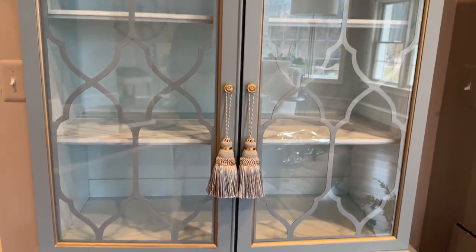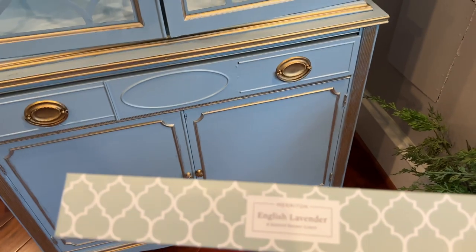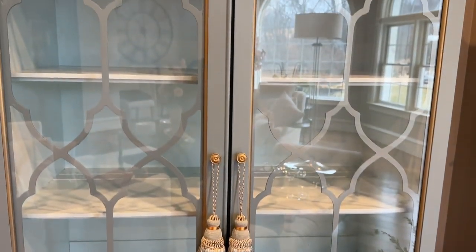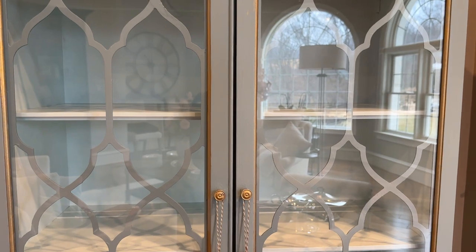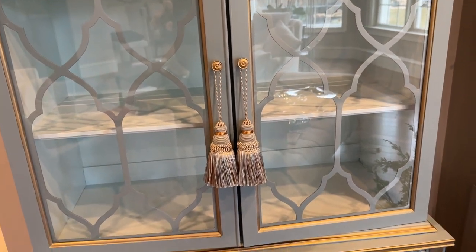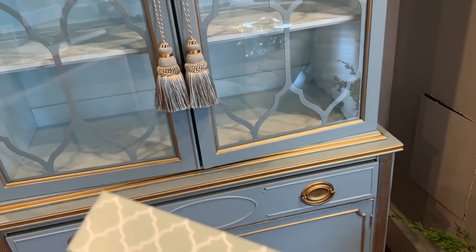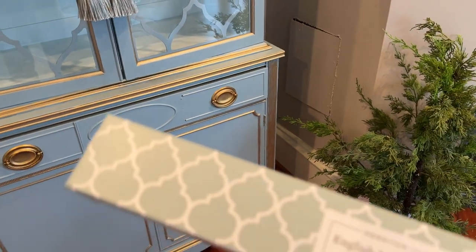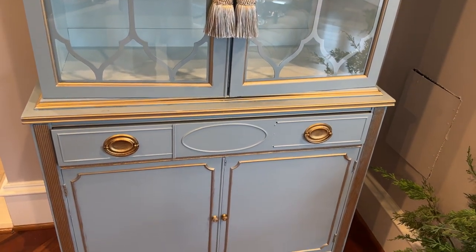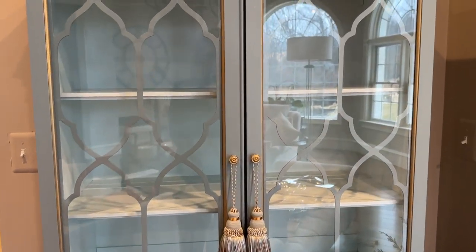Another fun little addition to the cabinet is I found some paper drawer liners — they're scented and they smell so good. Some of these older cabinets, if you do buy them from a thrift store, they have a bit of a musty smell to them. So I thought, how about just a scented one in English lavender? I absolutely love the smell of lavender. I want to put a couple pieces in the drawer just to see if I like it — we're going to see if this is a yes or a no.